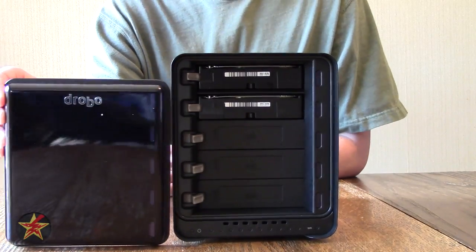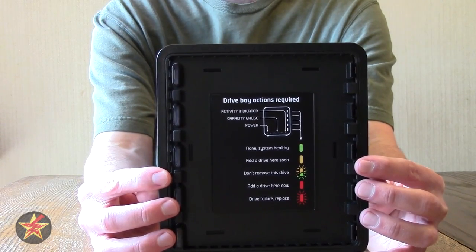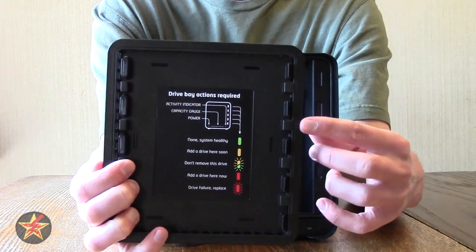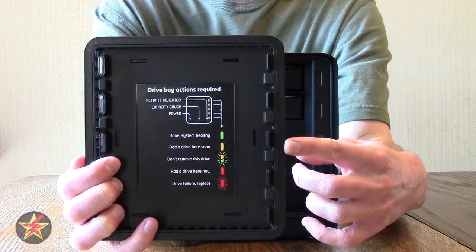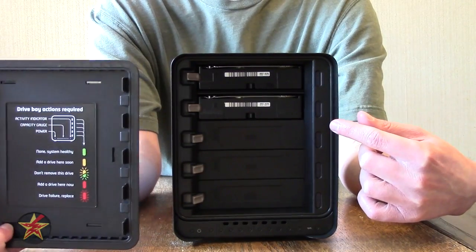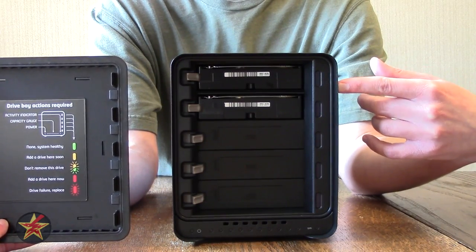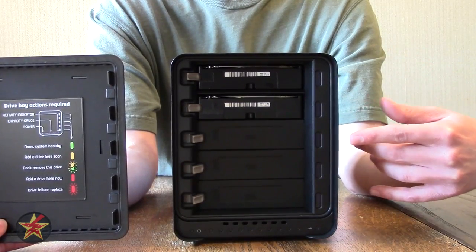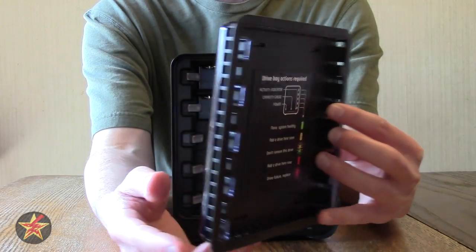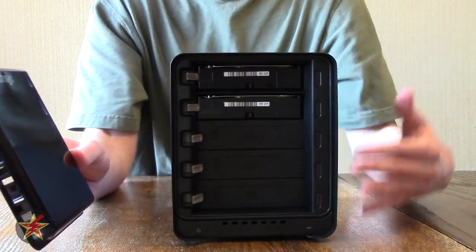The front cover has LED lights color-coded to tell you the drive status. Green means everything is good. Yellow means pay attention — generally it's asking you to add another drive as capacity fills. Blinking yellow-green means don't remove the drive, as it's writing information or rebuilding. Red means replace this drive as it's the smallest and the other bays are full. Blinking red means the drive has failed — replace immediately. The front cover is also perforated so air can move through the device to keep it cool, since there is a large fan on the back.